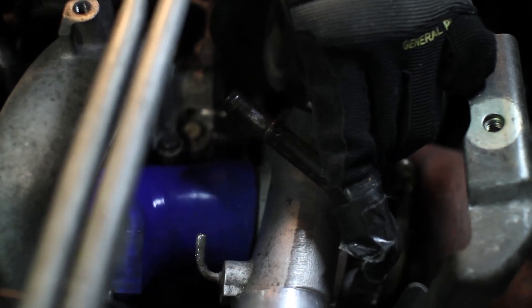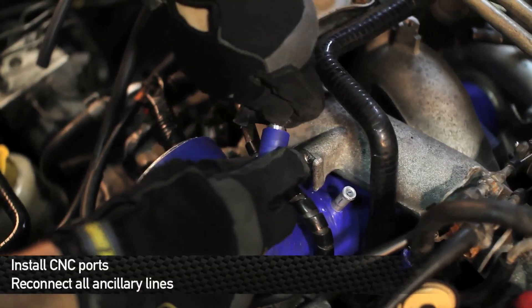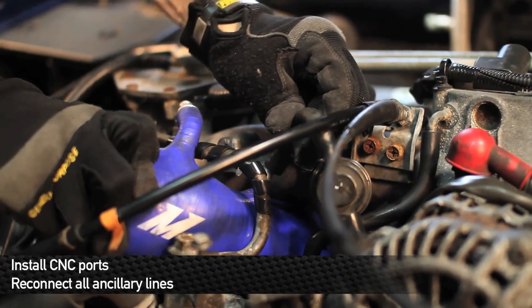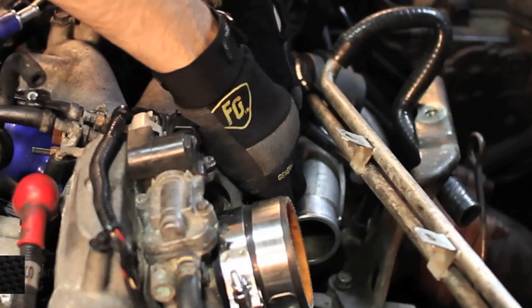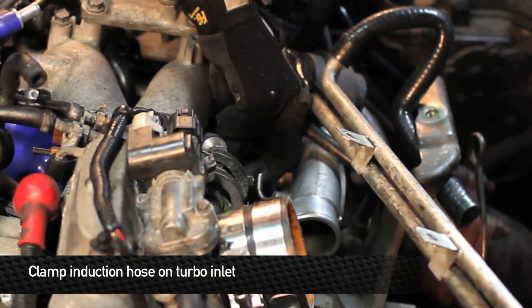Make sure to get a nice tight connection on the turbo inlet — it might take some finessing. Now it's time to reinstall all the connections on your induction hose. Next secure the induction hose to the turbo inlet with a clamp and make sure to clamp it down tightly.